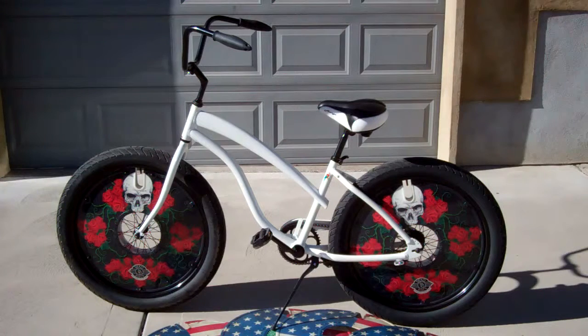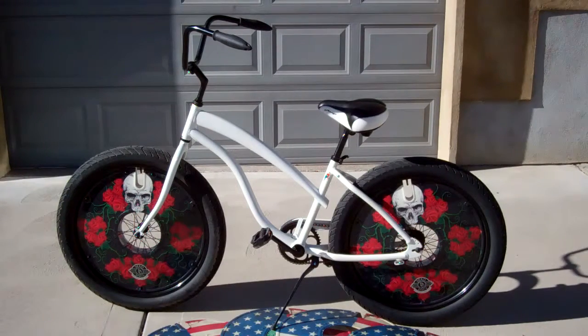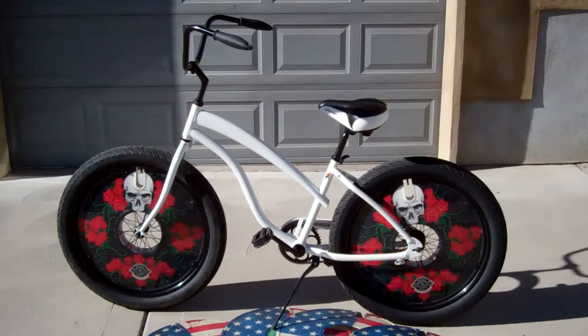Hello from Deco Discs. This is an aluminum bike that we got off the internet — I think it's from a place called Bikes Direct. It's a Mango bike and it's a fat tire bike. It's not as fat as some of the newer mountain-type fat bikes, but it's definitely got the bigger, fatter tires, which makes it look really fun and fun to ride. Let's show you how it looks with our Deco Discs.